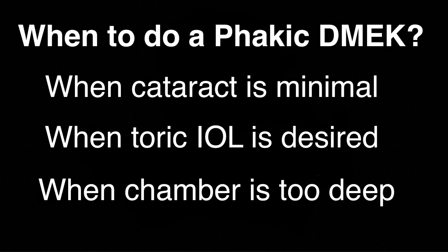Finally, pseudophacic DMEK can be challenging in large eyes with deep anterior chambers, as a graft can be difficult to unfold. If I have a patient with very high myopia and a large anterior chamber, I may consider doing their surgery with their lens intact even if they have a significant cataract.